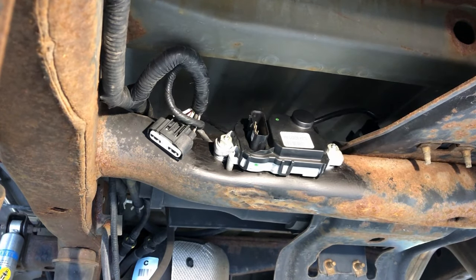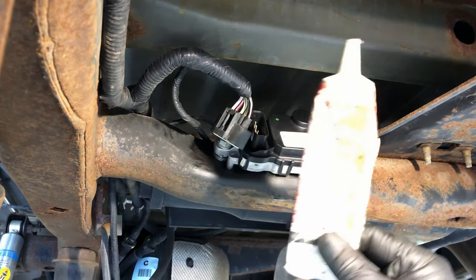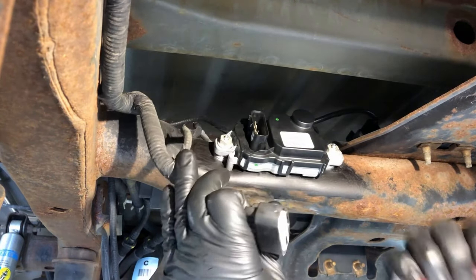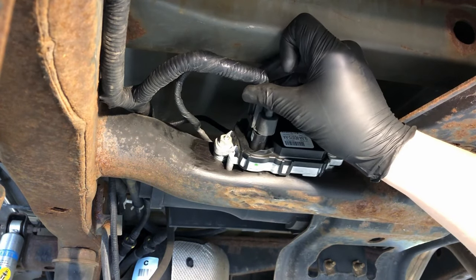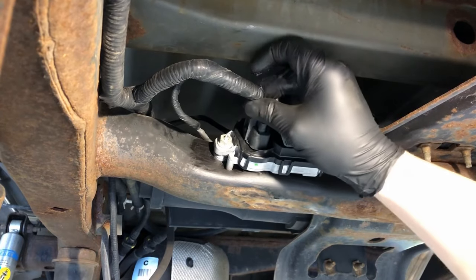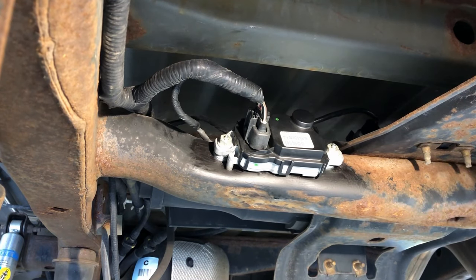Since the module is exposed to the elements back here, apply a little Motorcraft XG-12 electrical grease to the connector to protect all the terminals. Then connect it until it clicks — make sure you hear that click — and give it a little tug to confirm it's seated. That's it. Reinstall the spare tire, go into the cabin to verify the fuse is okay, then start it up.